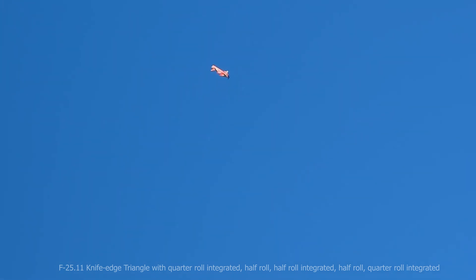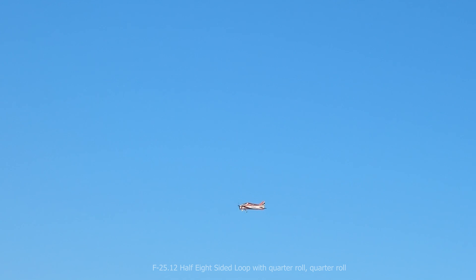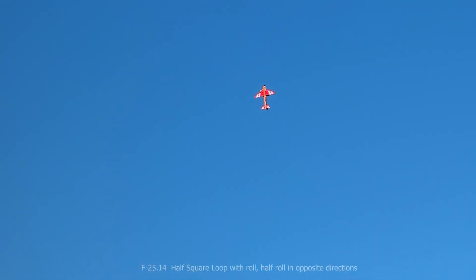It feels better in all the integrated rolls — the throttle is perfect at all times. You just need to decide at what speed you want to do it, and then the governor does the rest. Another great example: this knife edge turn — it's very difficult to notice, but this little increase of power keeps you very well placed in knife edge. The braking is also fantastic here for this 45-degree downline, marking the line, and then straight, going on again for another half square.